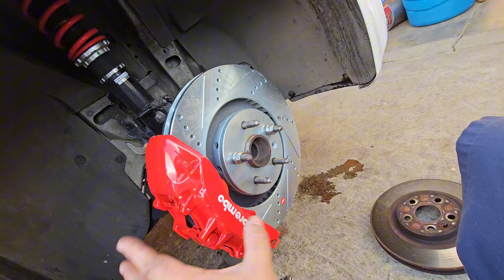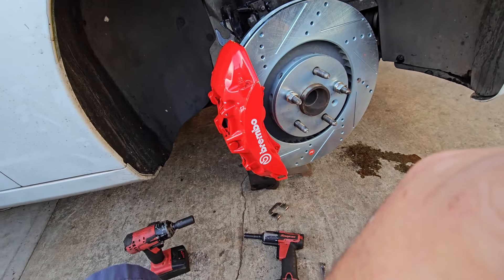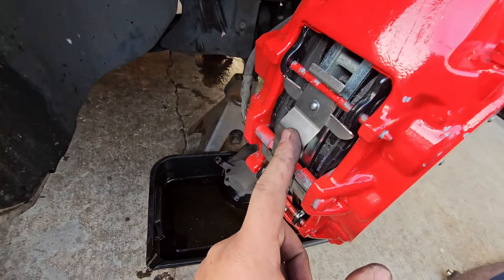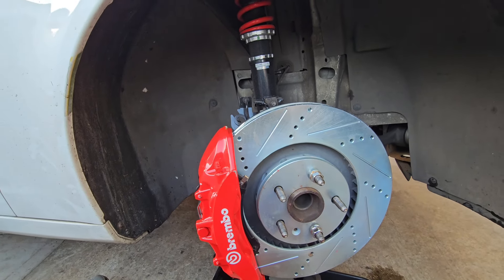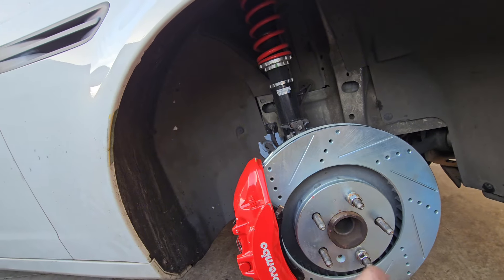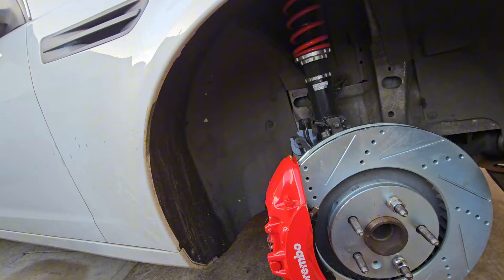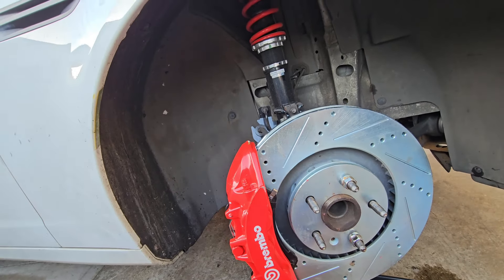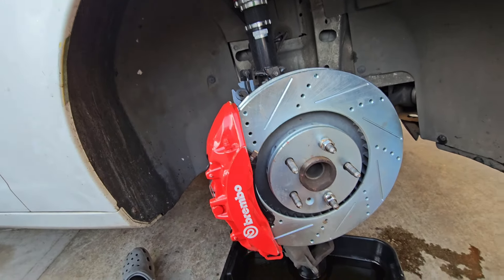Right now we're just mocking up everything, making sure it all works. This side is done — new brake pads, new hardware, stock line in. Now we move on to the other side, and that's it for this video. I still have to bleed the system on the front, and tomorrow we do the rear — that'll be a whole different video. I'll put a picture with the wheel mounted at the end so you can see the final result. Thanks for watching.